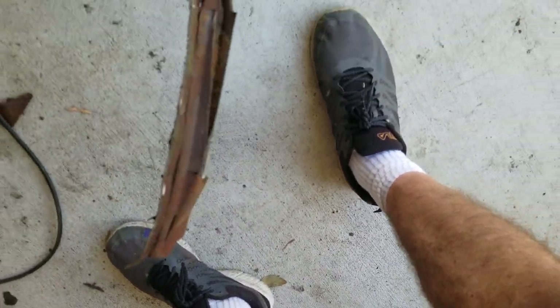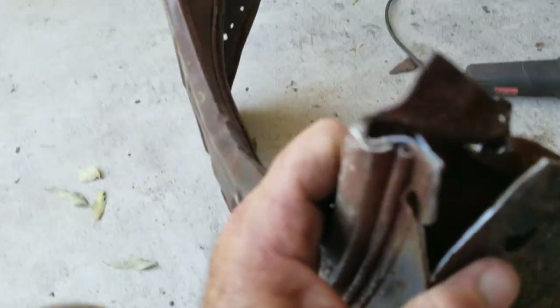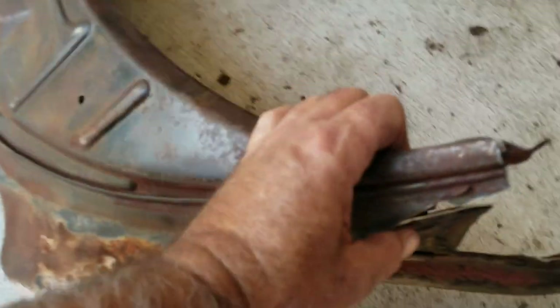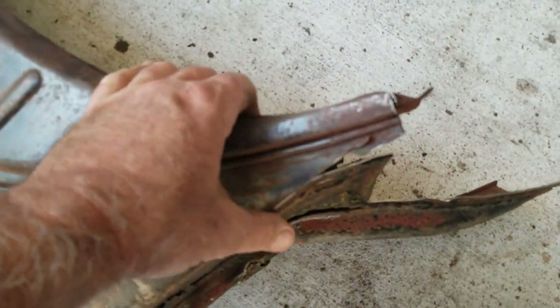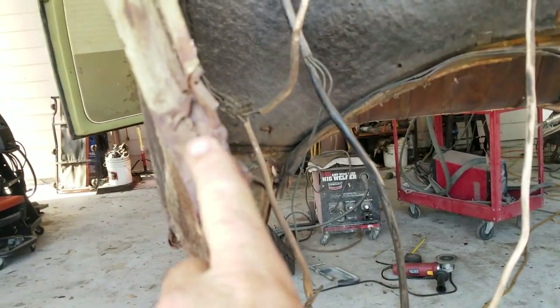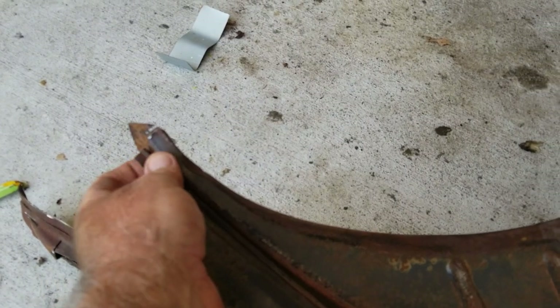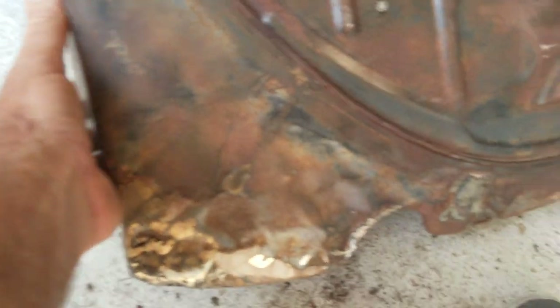I don't think I've ever done this particular job before — saving the old apron. I usually just rip them off and put a new one on. Back in the old days that used to be possible, but now nobody wants to put the H ones back on. So you've got to remove all this layer of metal. I've got the piece out on this side — you can see there's two layers and I've got to get that out of there.